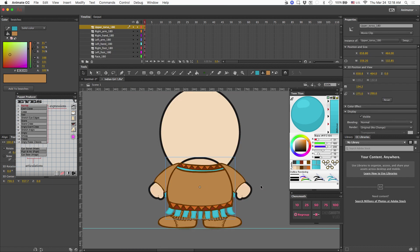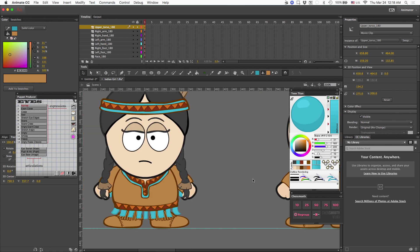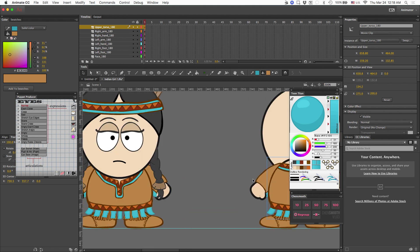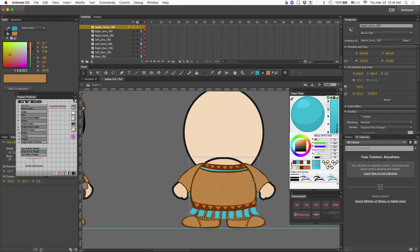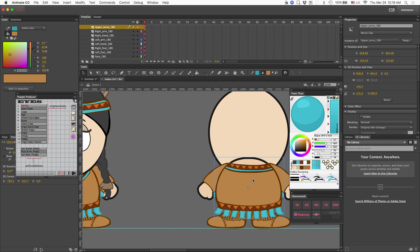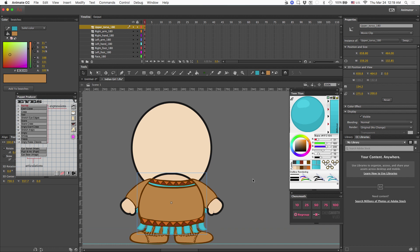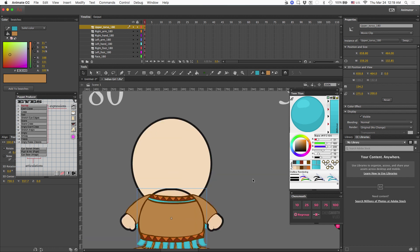Here is the 180 degree angle completed, and I think it matches up with the zero degree angle just fine. The last portion would be to do the hair.